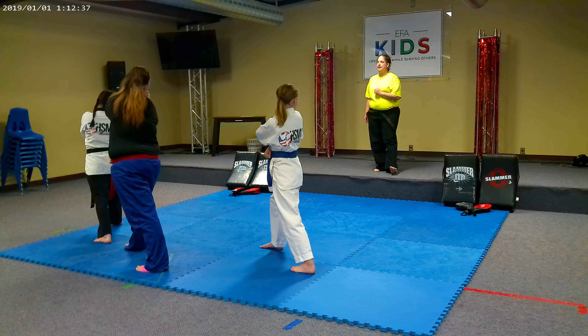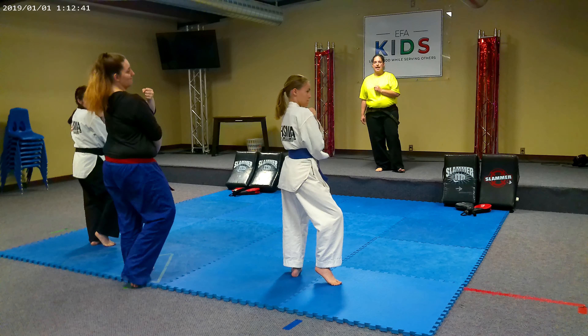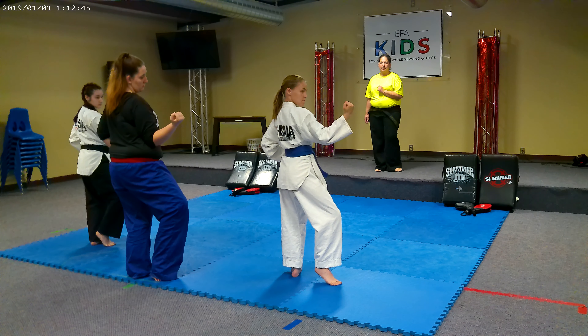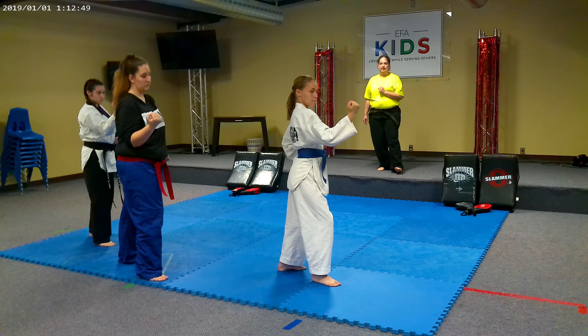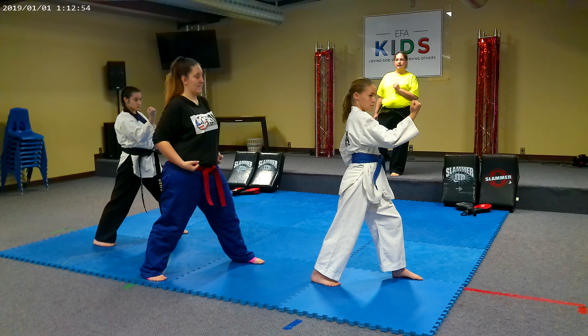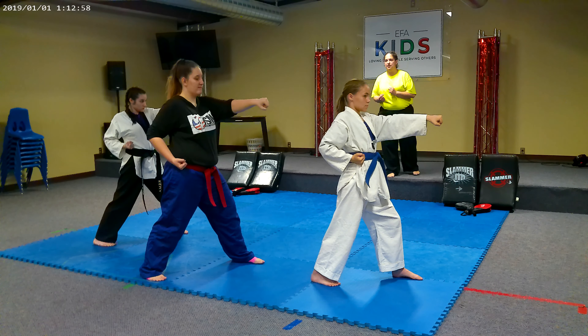57. Turn. 58. Block. 59. Adjust your feet. 60. Step through. 61. Punch. Alright, ready position.